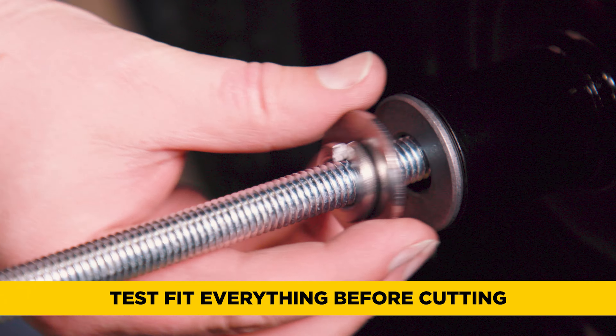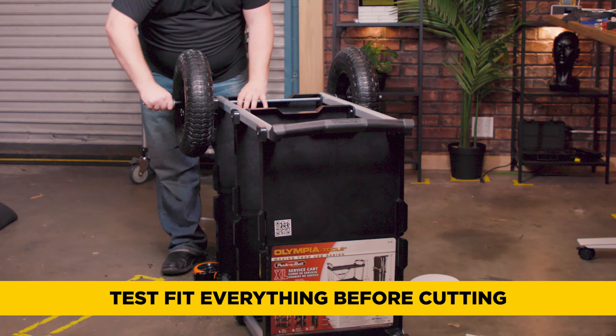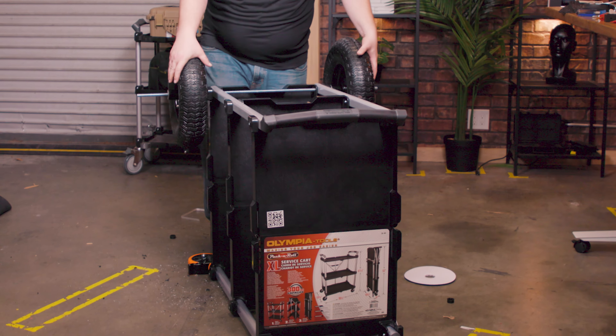When I move over to the hacksaw, I measure once and then cut. Size it all out, do a quick fit, then do your cut and you're good to go. Don't try to cut beforehand — I always like to put everything together and use that as my guide.